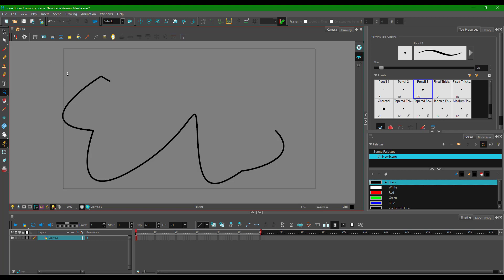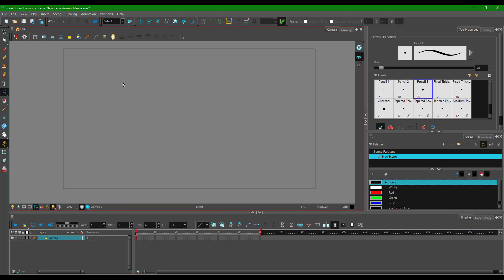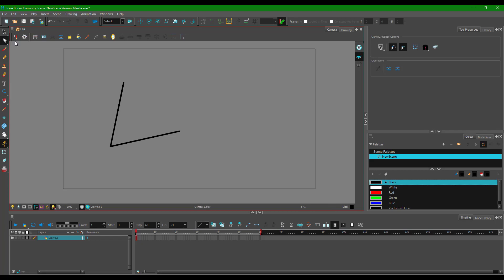If you want more control over the shape you've created, you can modify the path after drawing the polyline. Draw your polyline by clicking a few points and ending it. Then go back to the contour editor tool. With the contour editor selected, you can click and drag segments of the path to reshape them according to what you like.